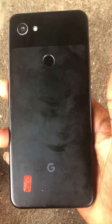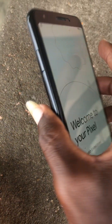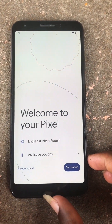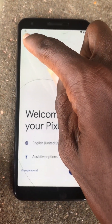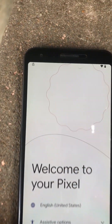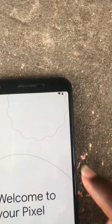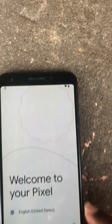Hello, today we have Google Pixel 3A XL for our bypass purposes. We can see that we have the lock icon over there and I am also connected to my WiFi network already.